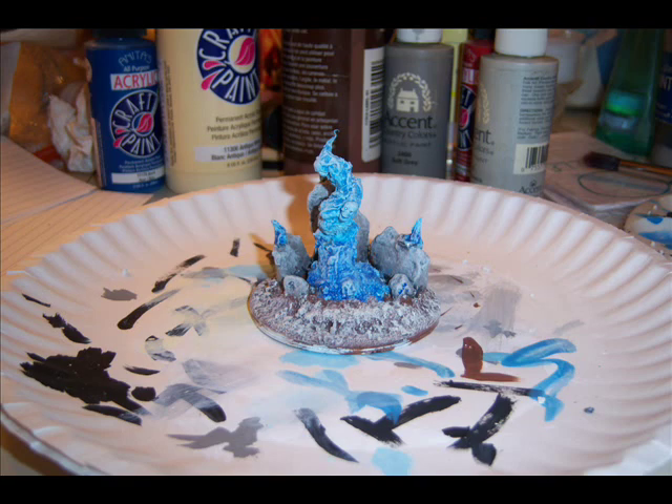After the washes were dry I added a dry brush of the original light blue color, followed by a dry brush of white on the flames. I also added an antique white color to the brown to make it look like a frosted earth. The skulls I added earlier are really showing up well now.